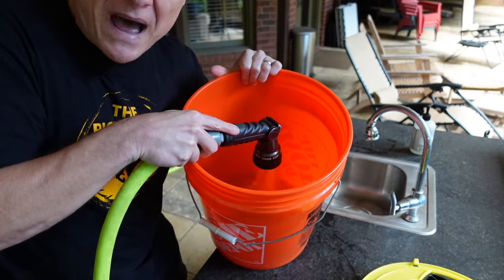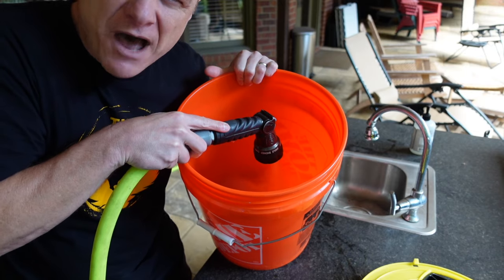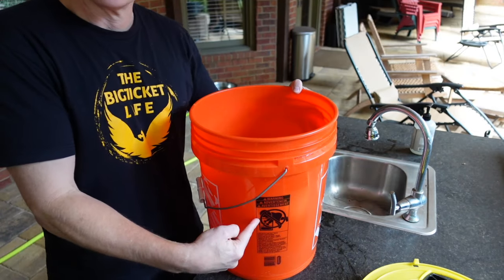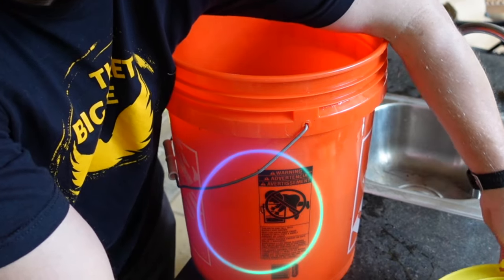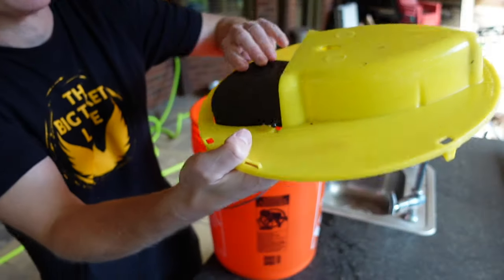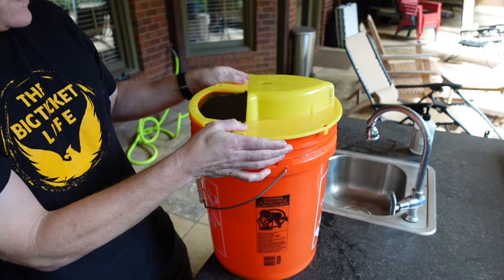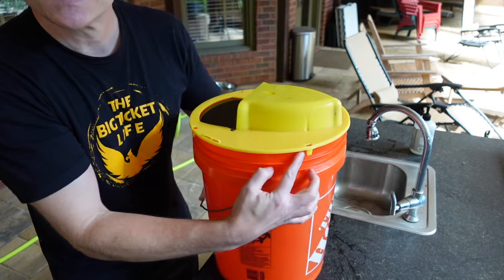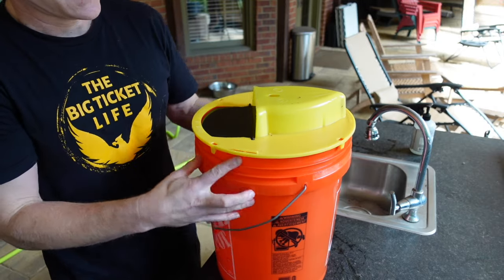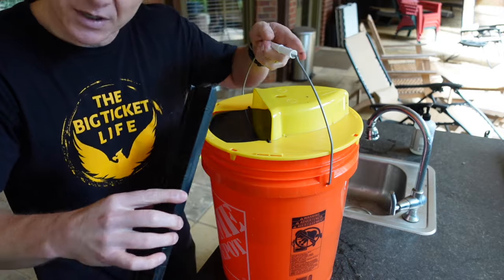I'll fill the bucket to about a little less than halfway — right to this spot. I'll put the lid back on, remembering the flap goes on top, with each clip on the outside. Now I've got the bucket set with the ramp attached.